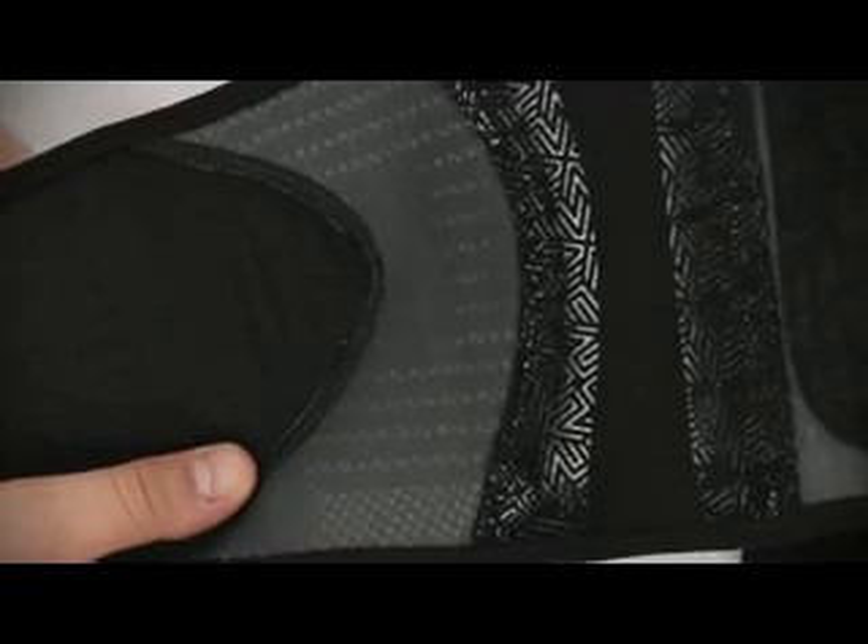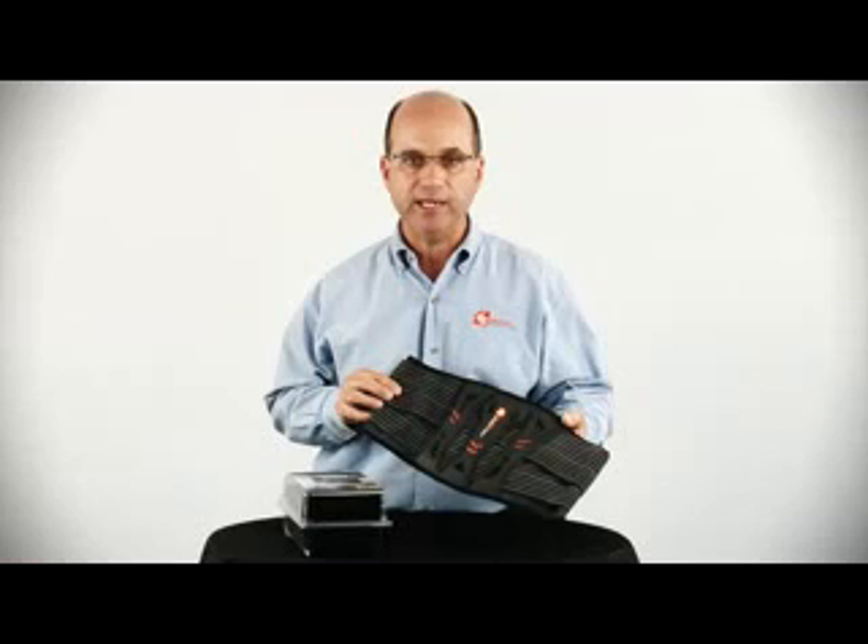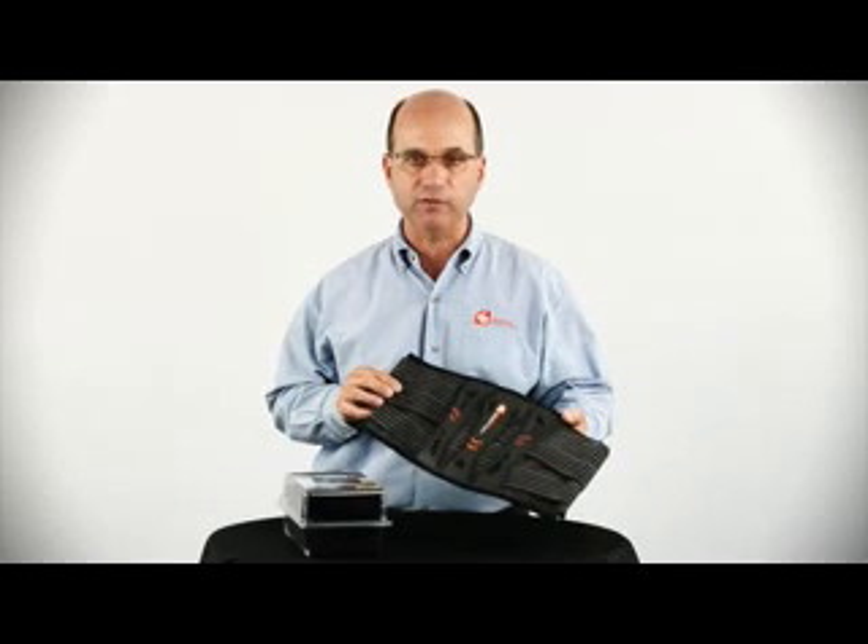The 838 is constructed with premium 3D air mesh, providing the ultimate in lightweight and breathable performance. As with all of our performance sports therapy products, this has been produced with an integrated antimicrobial technology. The 838 is available in four sizes: extra small, small, medium, large, extra large, and double extra large.